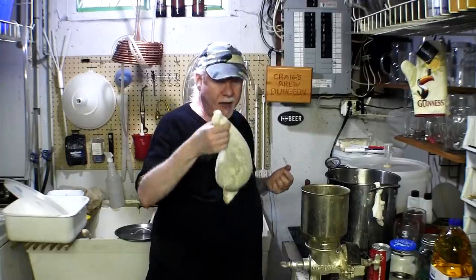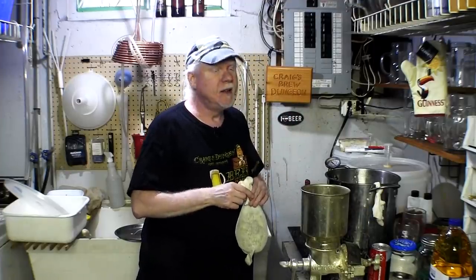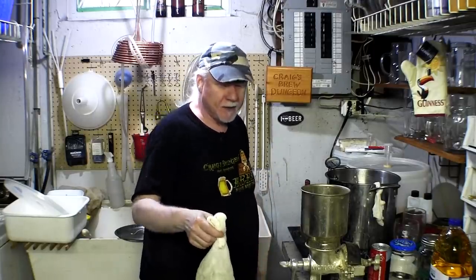After the boil we'll remove everything, add the can of Cooper's English Bitter, and top it up to five gallons — which is about 19–20 liters — and we're good to go with a nice porter. I didn't write anything down; I'm just brewing by the seat of my pants. That's what the fun is around here — we just do stuff. If I like the recipe, I'll watch this video and write everything down in a little book somewhere.